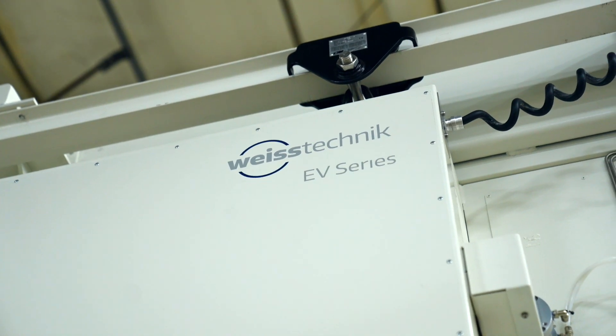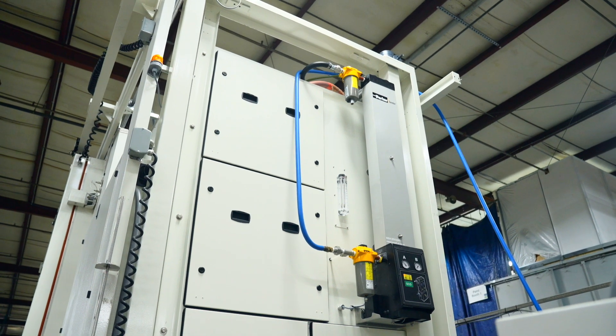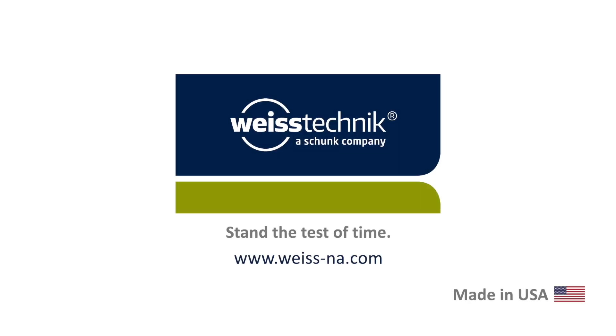At Weiss Technique, we offer advanced vibration chamber solutions that ensure your products are tested under the most demanding conditions. Contact us today to learn more. Trust Weiss Technique for all your testing demands. Stand the test of time.